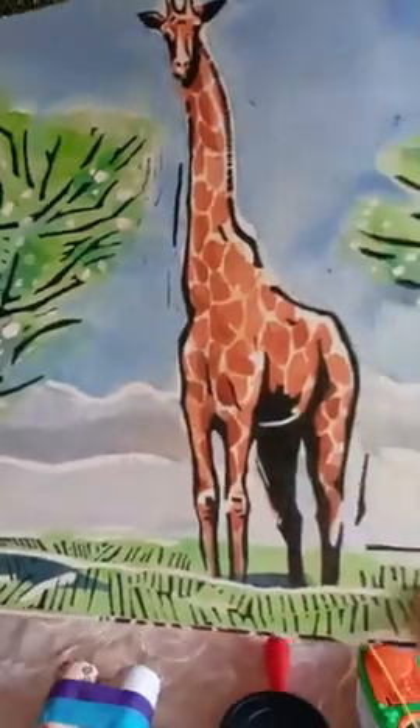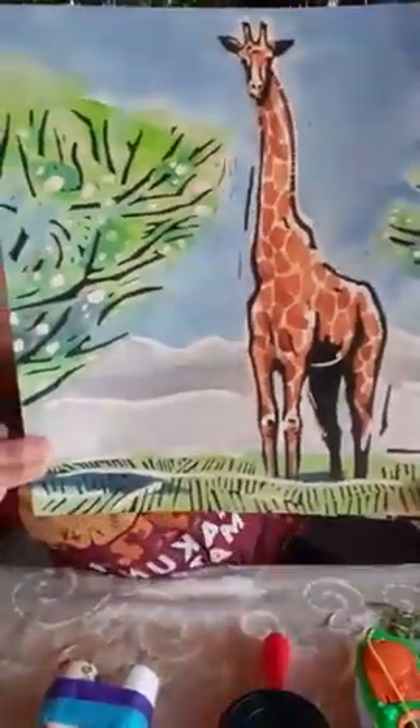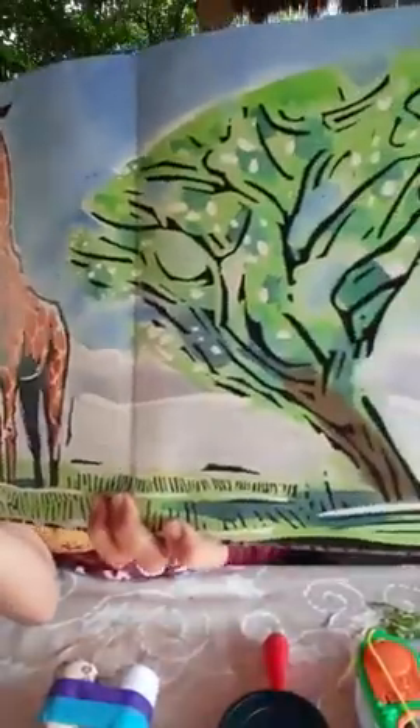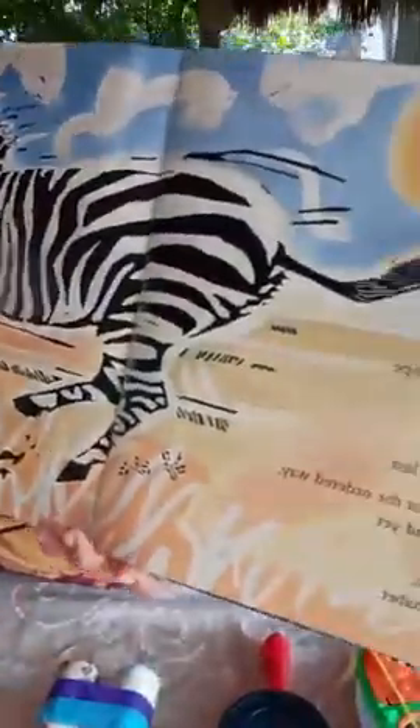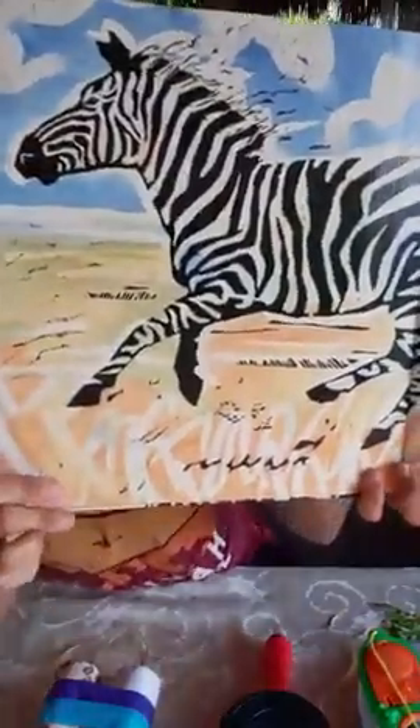The Giraffe: 'The giraffe — stilt walker, tree topper, long-necked showstopper.' As lovely as the antelope, as lovely and as fast, but antelope is always first and zebra is always last. They say that's just the ordered way, unchangeable, and yet I wish we had for zebra's sake a different alphabet. Zebra.